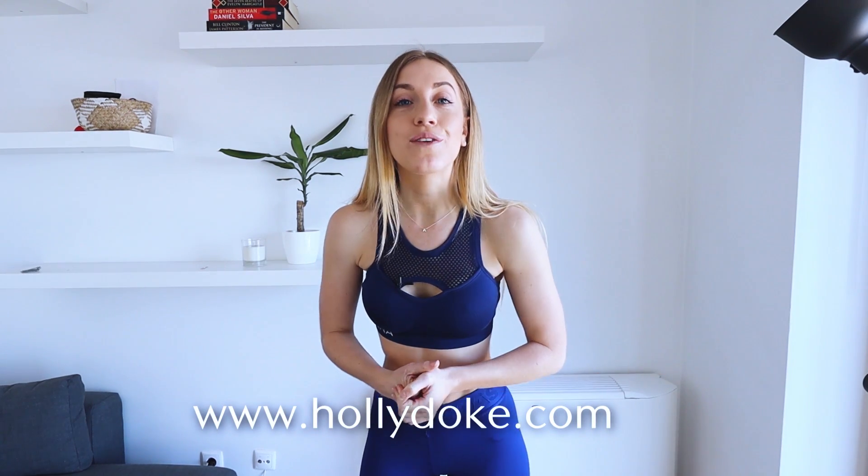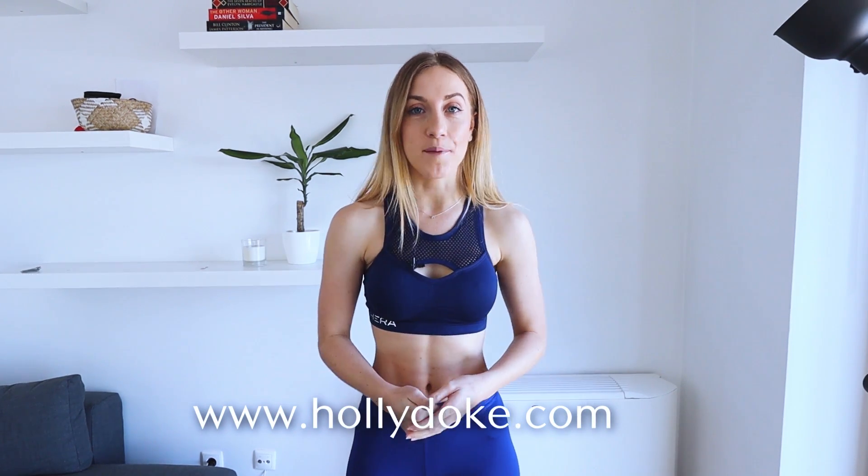Also if you want exclusive health and fitness tips then head over to hollydolkey.com right now to sign up — it's free. Now I want to turn it over to you: which part did you find the hardest? Let me know in the comments below.